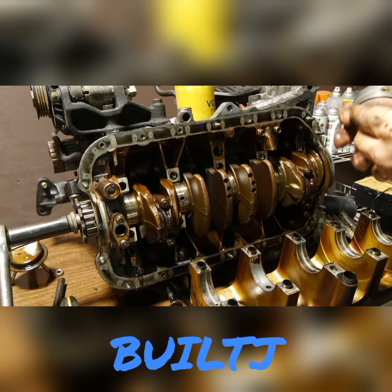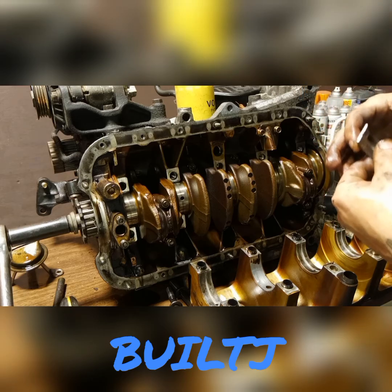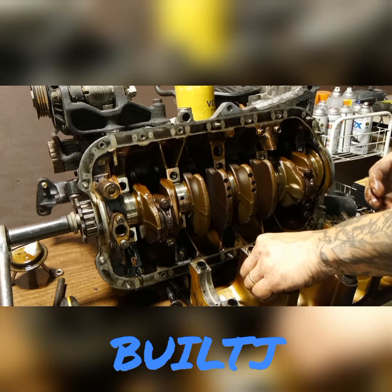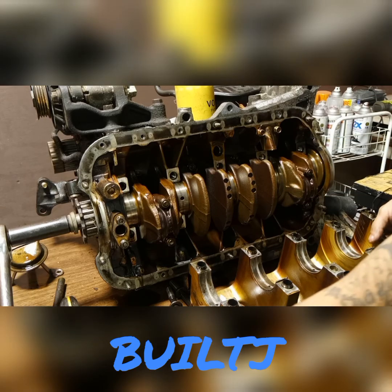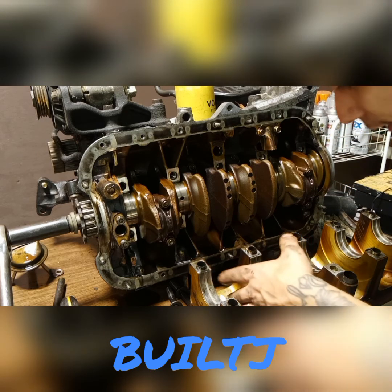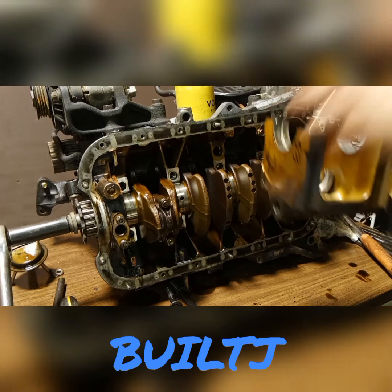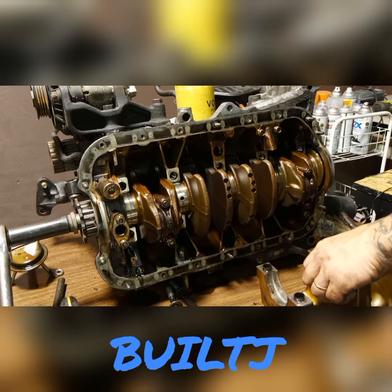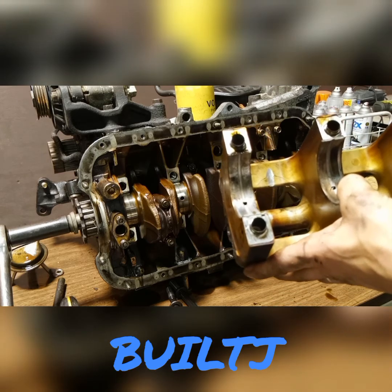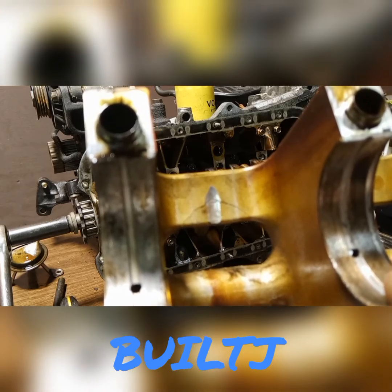Your crank bearings — let me take a quick look at those. They're not too bad, but when you're replacing, or even opening, the bottom of the block, I highly suggest replacing them anyway. That is no good — that literally cracked the cradle. The bearing's just falling out. Hopefully you guys can see that. Cracked — that is no good. That's why I had the knock, and that thing is cracked.